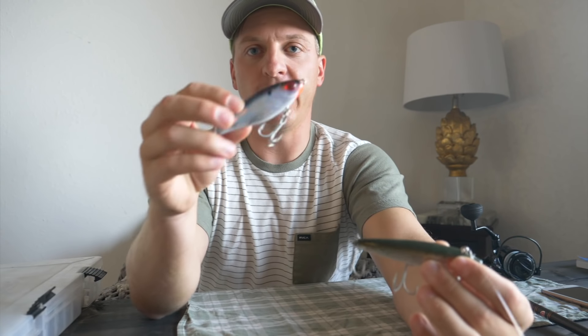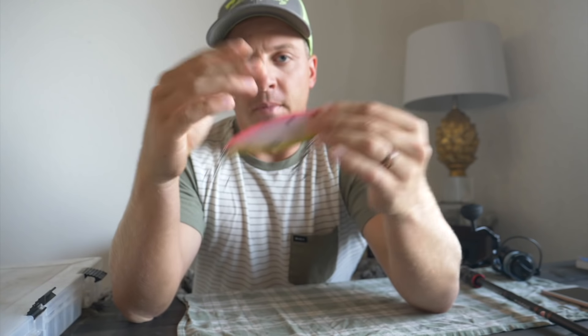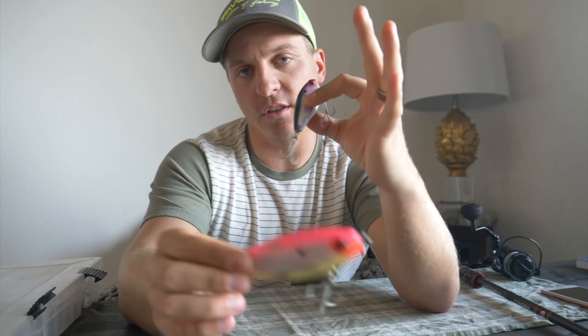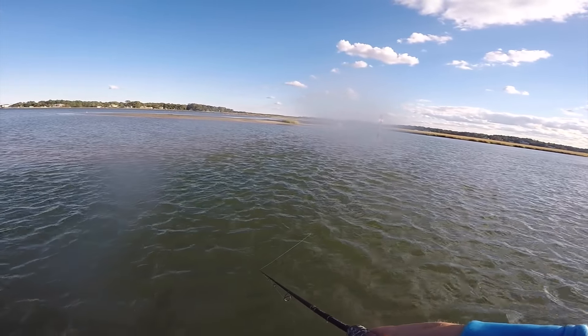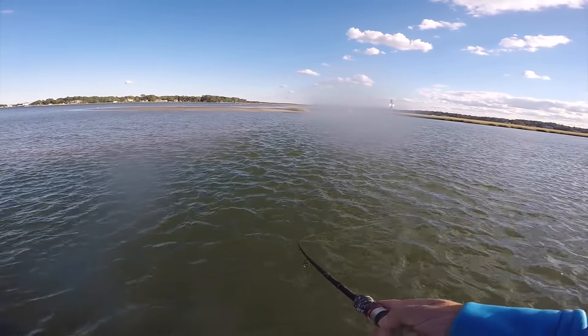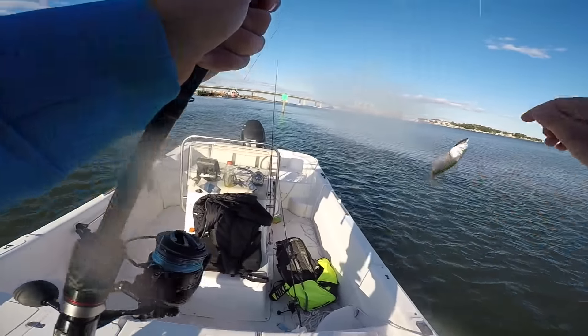What's up you guys? Today I'm going to talk to y'all about one of my favorite saltwater fishing lures, and that is the mirror lure. I have picked out some of my favorite mirror lures that I like to use, and I'm going to be using them for catching those big old speckled trout — the gator trout. The mirror lure is arguably one of the easiest lures to use, especially for saltwater fishing for redfish and speckled trout.